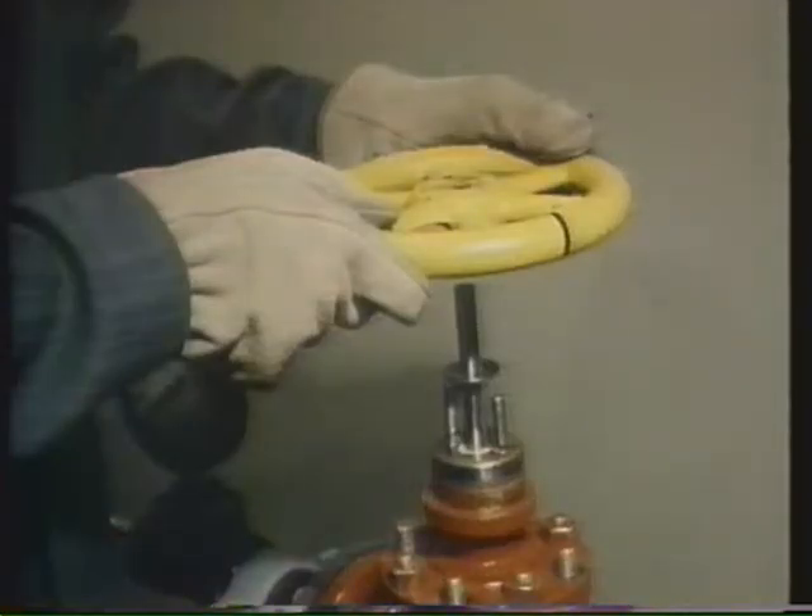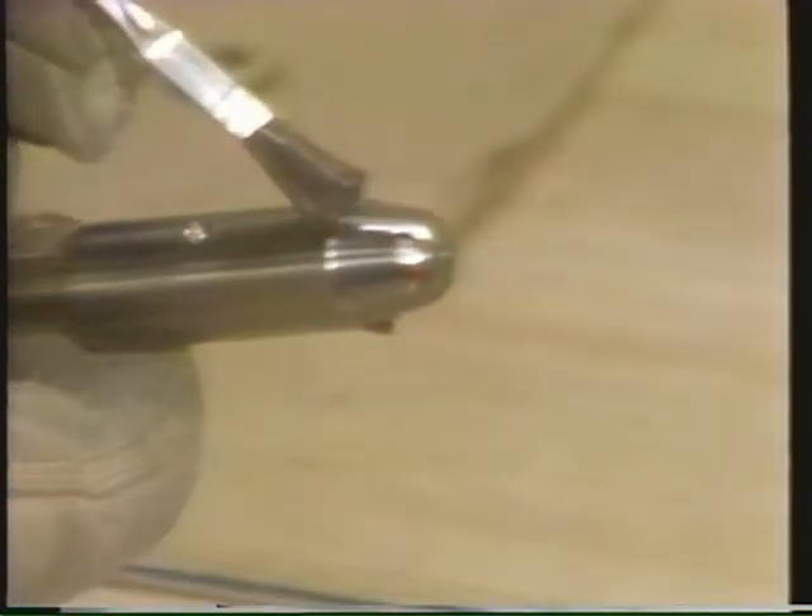At this point, our valve is set up to do the lapping with medium-grade compound. Remember, when preparing a valve for lapping, use the proper kind of lapping tool for your valve. And be sure to apply lapping compound evenly on the plug. In the next segment, we'll see how to perform the lapping procedure.